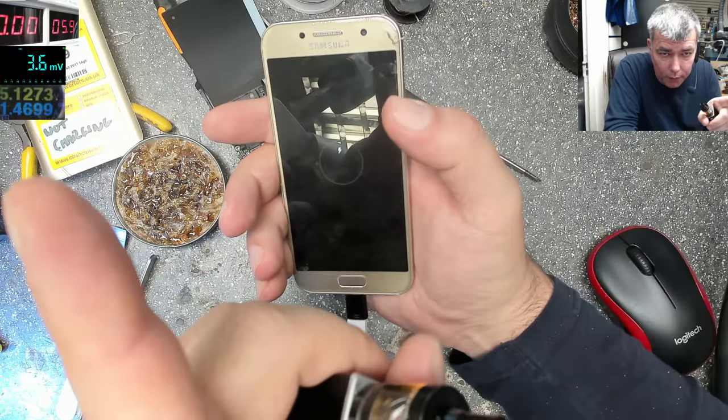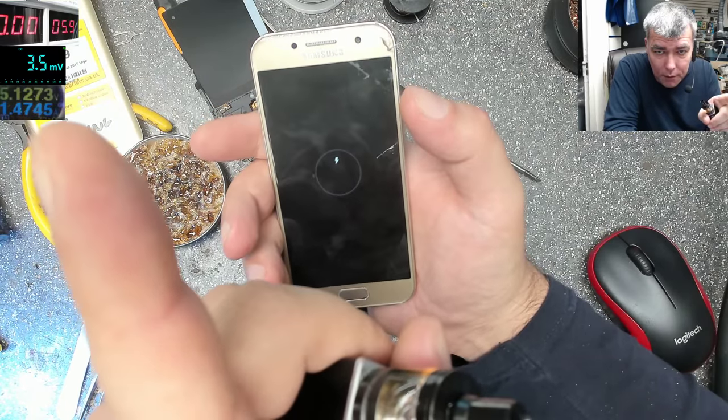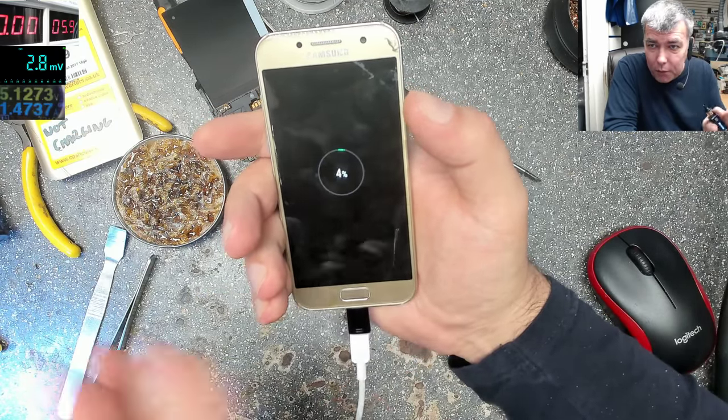Pay attention to the current — 1.4 amps. So it's charging fine. That's all the pins you need.